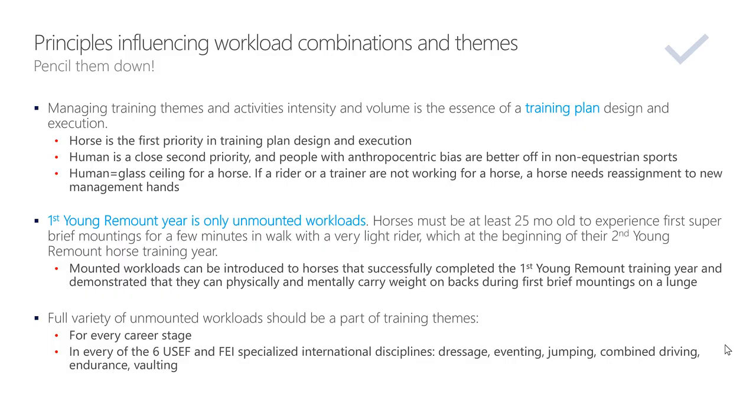There are bloodlines where horses mature mentally or physically — or both — with a delay. I would say at least 25% of modern breeding foals belong to bloodlines that mature with a great delay. For those horses, first mounting may happen during the second young remount year, but real riding at walk-trot-canter can only happen on the third training year. They are skinny, gangly, have short attention spans, spook, and react. This relates to Hanoverian, Oldenburg, Dutch, Danish, Swiss, Swedish, Russian, Spanish, and even Friesian breeds — within each breed there are bloodlines that mature late. This schedule is for average horses that mature fast enough — about 75% of horses.